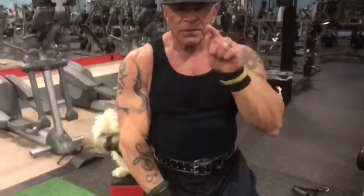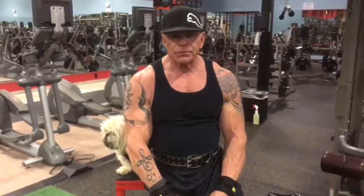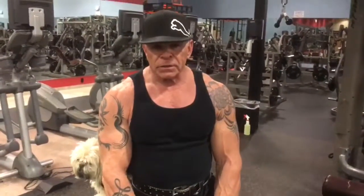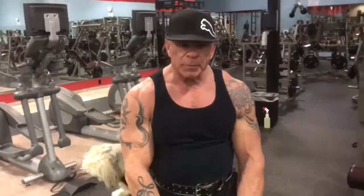Hey everybody, it's Tom Doyle, Mokey, Chase is at the camera. We're just gonna do a few back movements for you today. Chase and I are getting ready for the Masters and Teen Nationals in Pittsburgh in July. So we're gonna give you a little insight to what we're doing getting ready along the way. Tonight, Saturday night, back night here in the gym - Jeff's Fitness, Marietta. They've been kind enough to let us come in and bring our own trainer with us. We thank Phillip and everyone here, so we're gonna get to it.